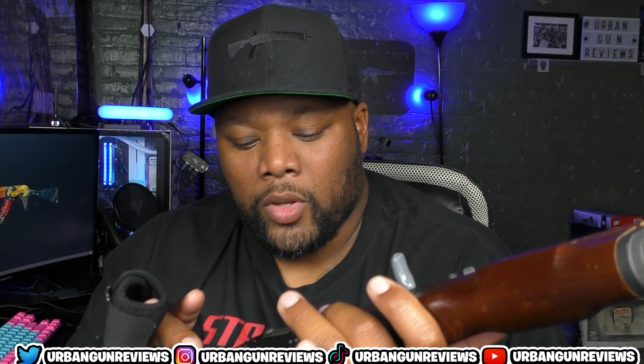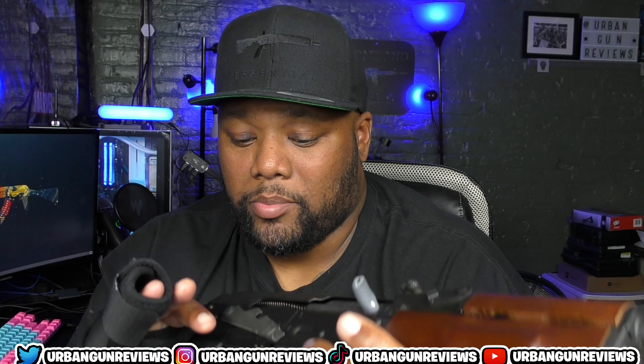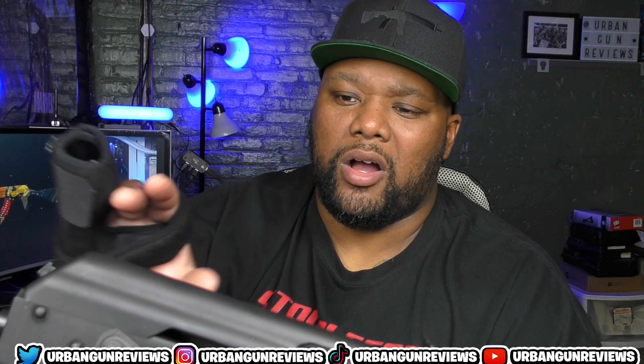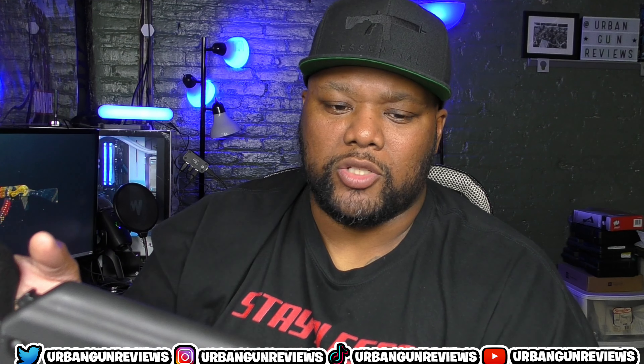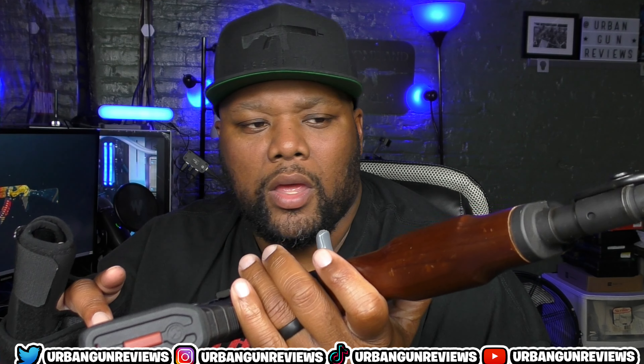It's really easy to take apart — the dust cover pops off when you push this button, then you remove the spring and another part. Really straightforward. As far as shooting it, I took it to the range the other day.